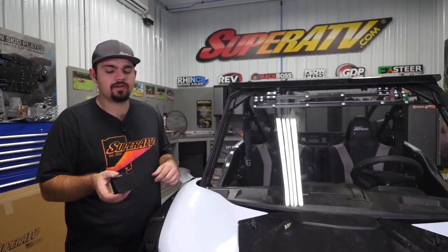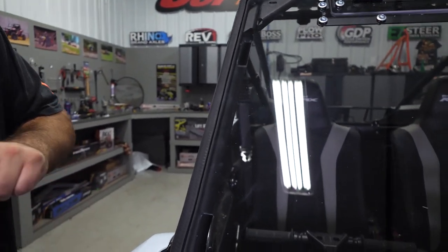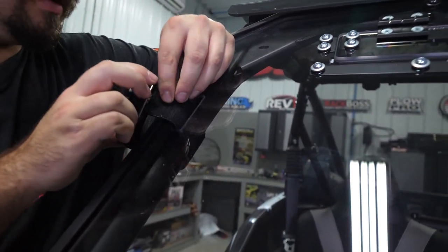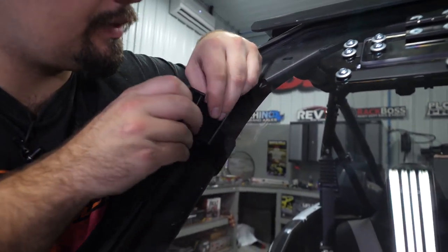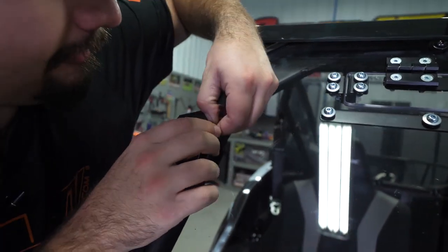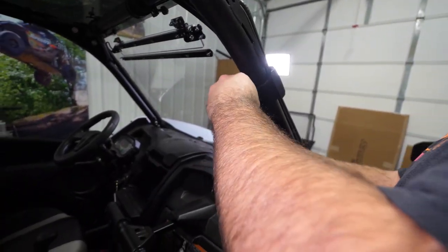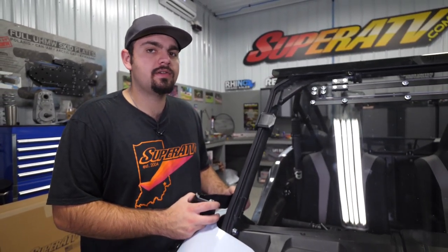Once you have your clamp hardware started, go ahead and grab your cage clamps. Take your strap, feed it through the hole in the windshield, then feed it through the strap here. Once you've fed it through the windshield, fit it right through the windshield clamp. Pull the strap through a little bit, then feed the clamp and the strap both at the same time. Strap it down as tight as you can get it, then repeat the steps for the remaining three locations on the windshield.